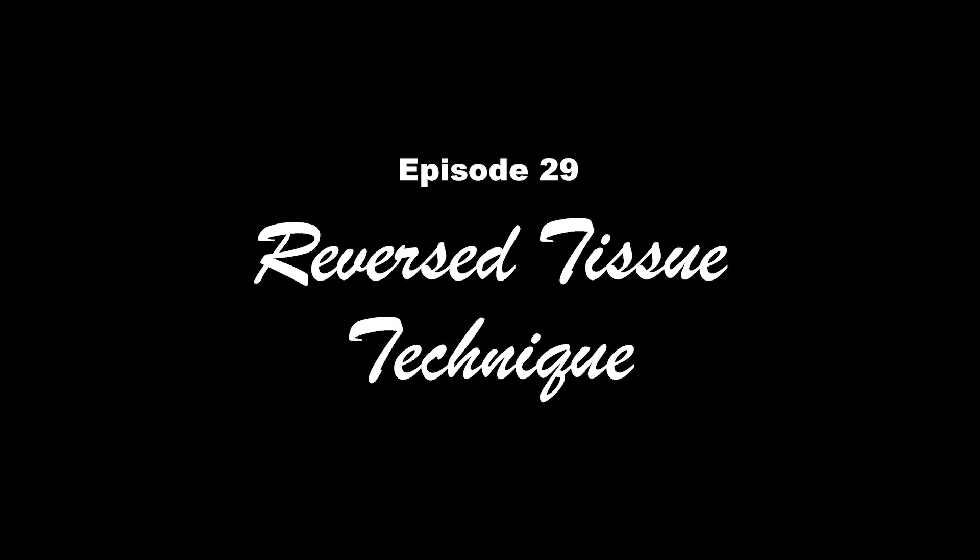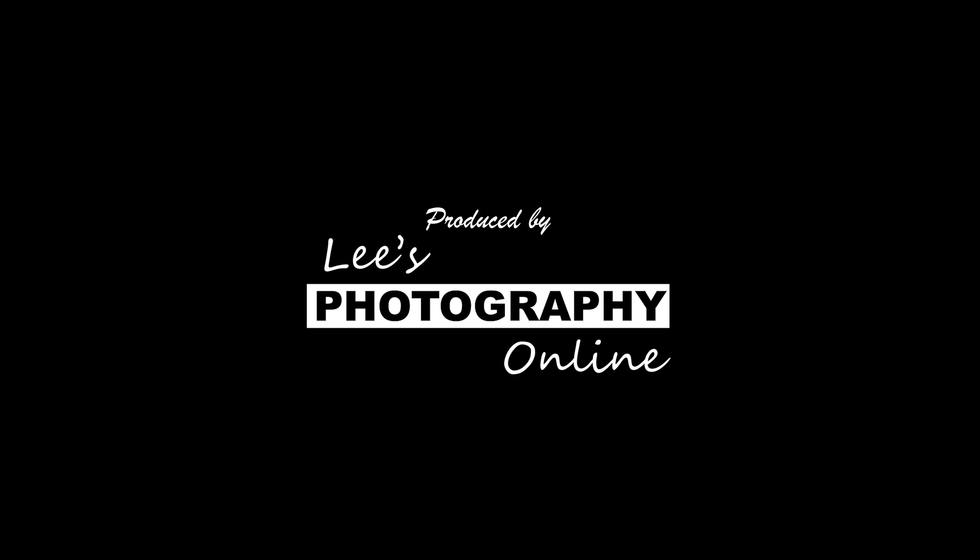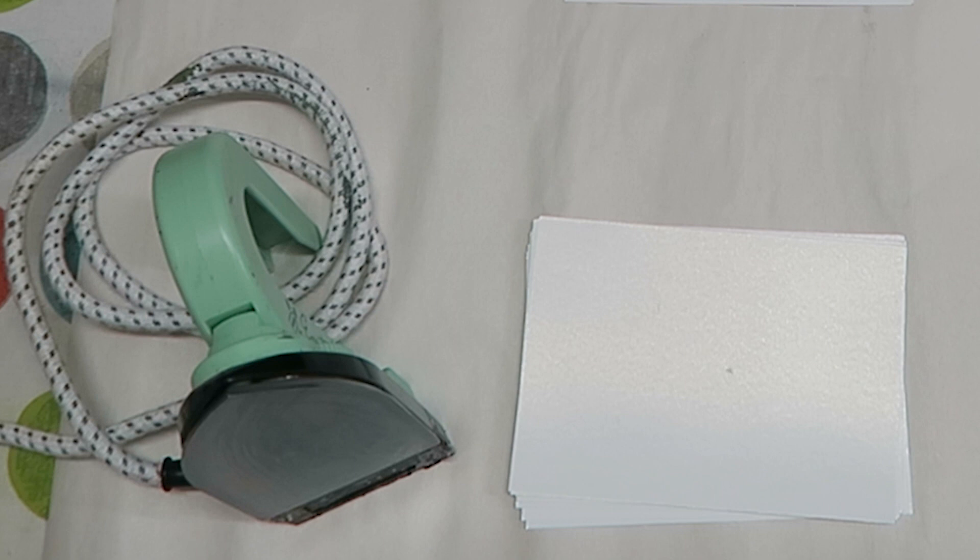Hi and welcome to this video. My name is Brian Nelson from Encaustic Art Plus based in Elsica, South Yorkshire. I'm going to do a tissue technique using just one colour in the whole picture, and the colour I'm going to use is just green.